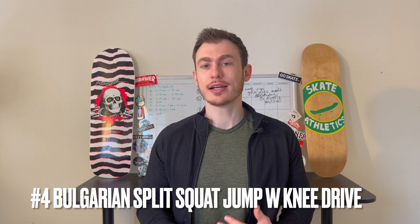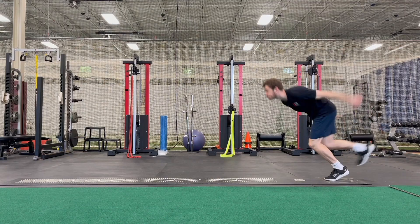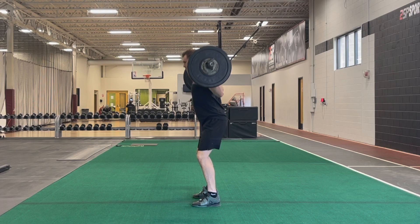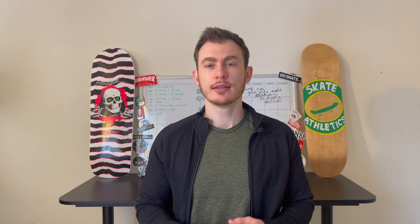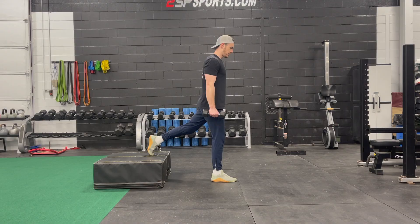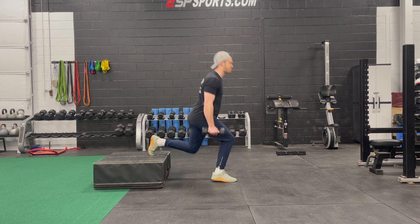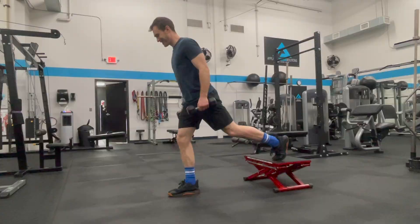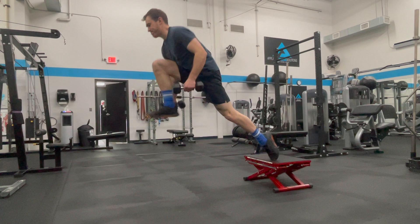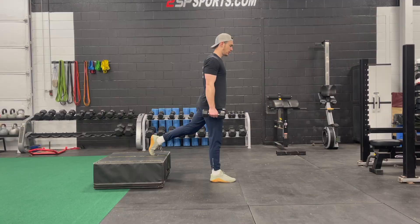Moving on to number four on the list, we have the Bulgarian split squat jump with knee drive. This is a pretty advanced exercise. So if you're not already comfortable with Bulgarian split squats and single leg plyometric exercises, please consider using this later on in your training program once you've built some strength, strength endurance, and gotten used to plyometric exercises. Start by setting up a box behind you — I'd recommend a pretty low box, around 10 to 15 centimeters in height. Ensure your feet are hip width apart, not directly behind one another, so this wider base ensures your stability. Control the descent of your split squat, then explode out of that bottom position, driving your knee as high as possible. Make sure you're using correct mechanics: tripod foot, knee stays wide and externally rotated, core stays braced. Also ensure most of your weight is centered on that front leg. Land softly, absorb the force, reset your stance, and then repeat.